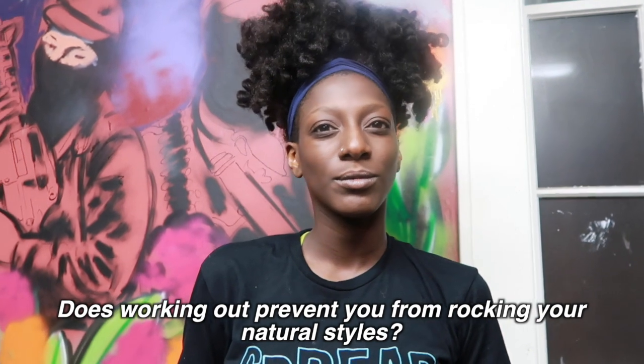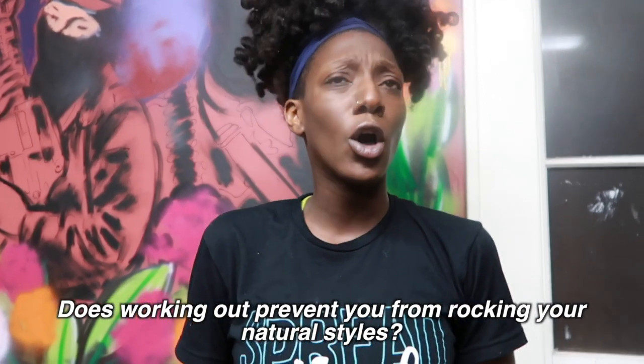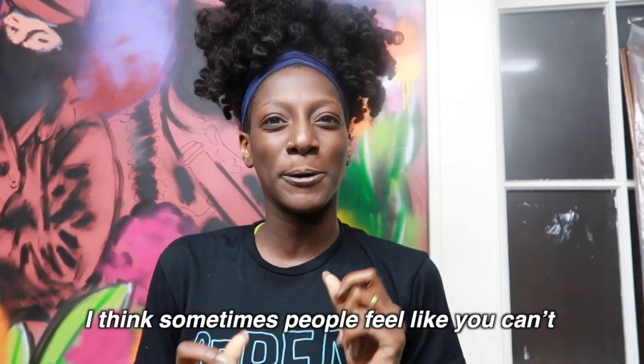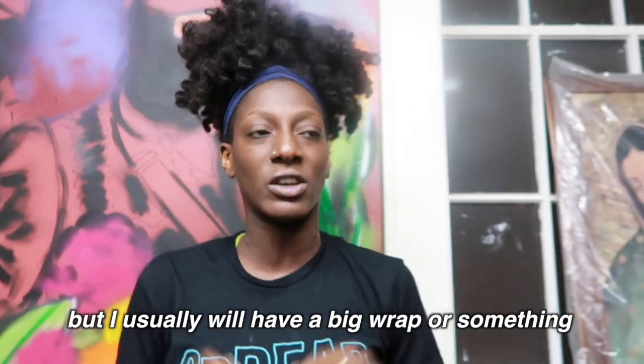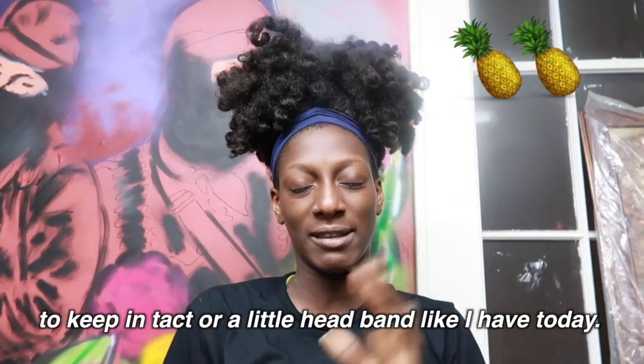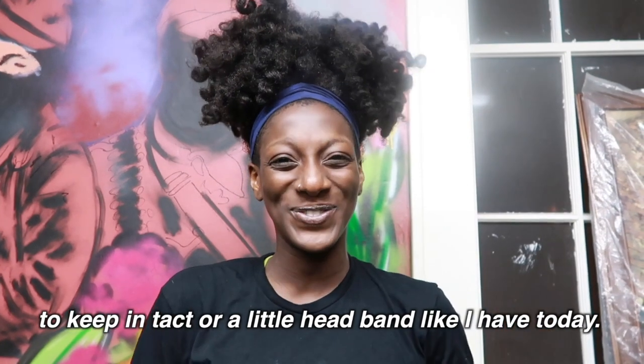Does working out prevent you from rocking your natural style? No, I usually stretch my styles for a long time. Sometimes you feel like you can't, but I'll use a big wrap or a light covering just to keep it intact. It's very doable.